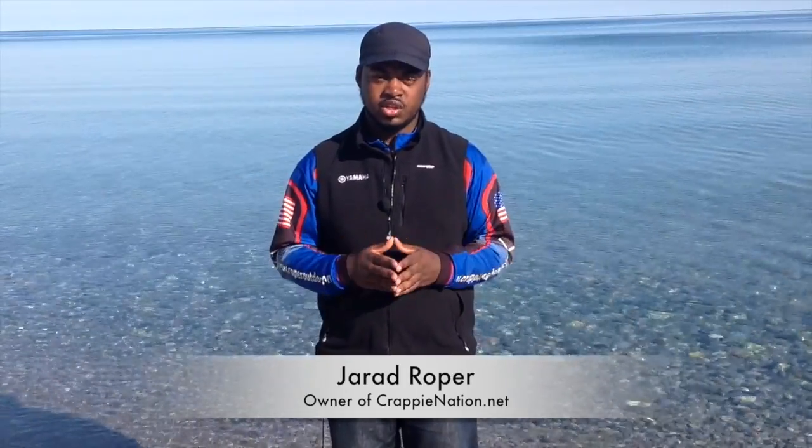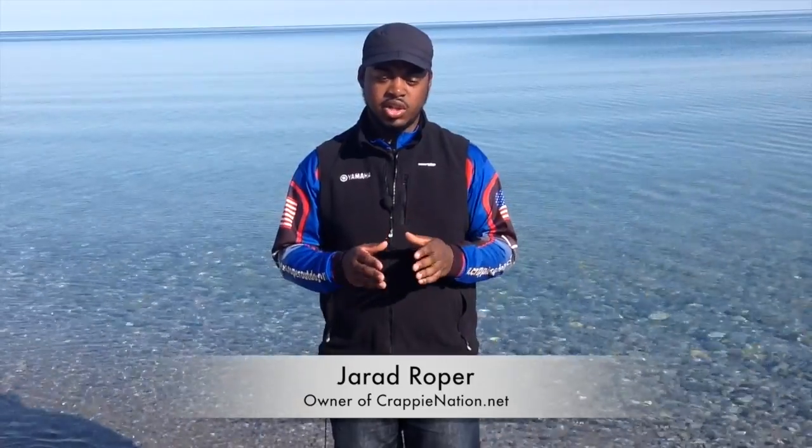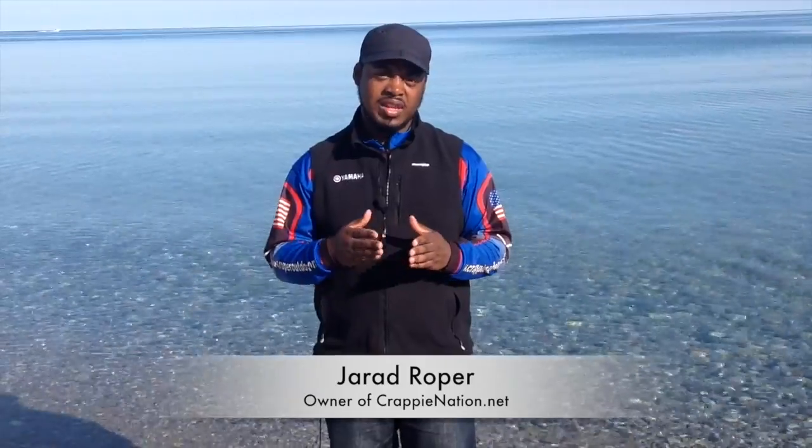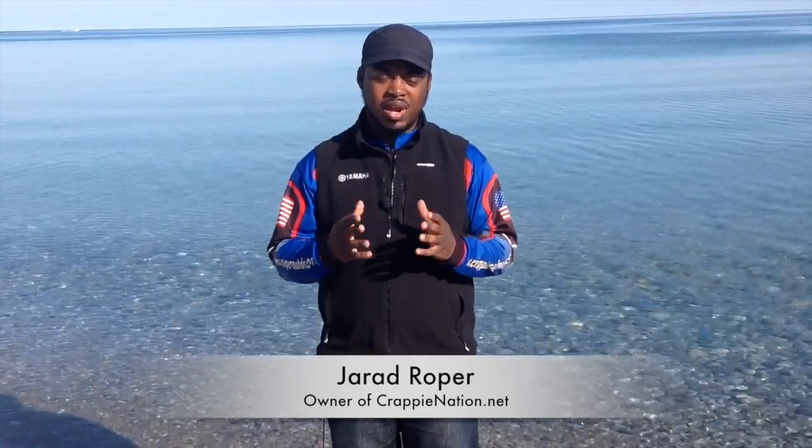Hello, everyone. My name is Jared Roper, and I'm in Michigan — this is beautiful Lake Michigan behind me. The reason we're in Michigan is because Yamaha just wrapped up its media conference, and this year at the conference, we talked about ethanol. We wanted to know the nitty-gritties on what is all the fuss about ethanol.